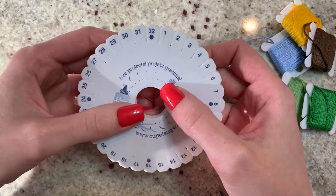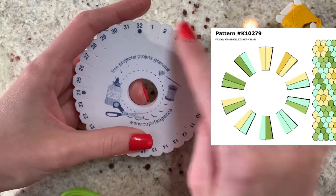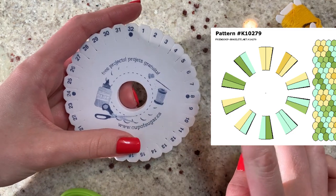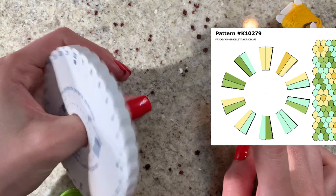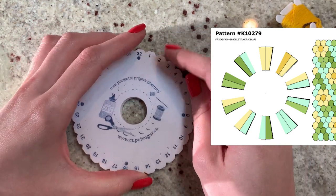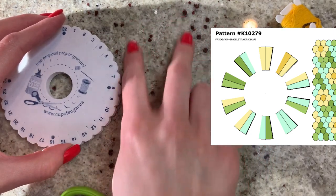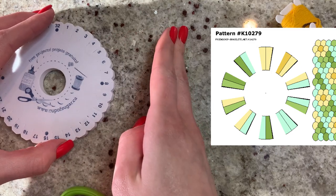A kumihimo pattern looks completely different than a friendship bracelet pattern — it shows up in a circle. If you haven't seen one before, there's one on the screen. It kind of reminds me of a pineapple ring, and it goes into fragments like a piece of pie cut into slices. It's essentially these slightly triangular pieces with a line down the middle.